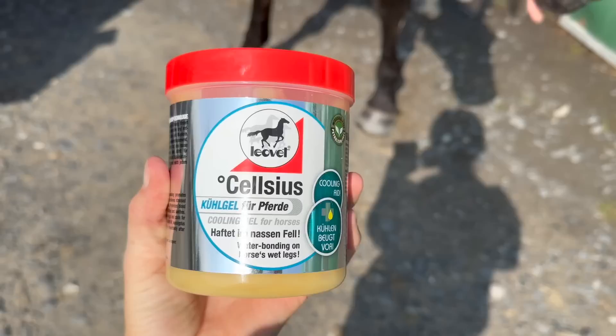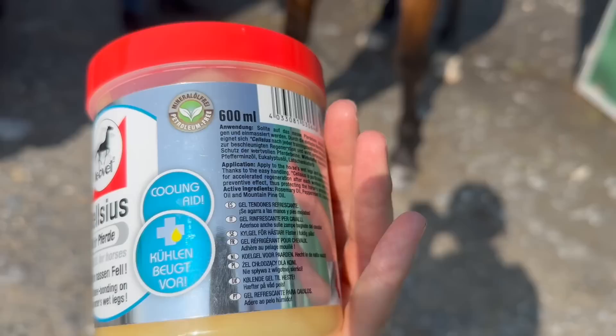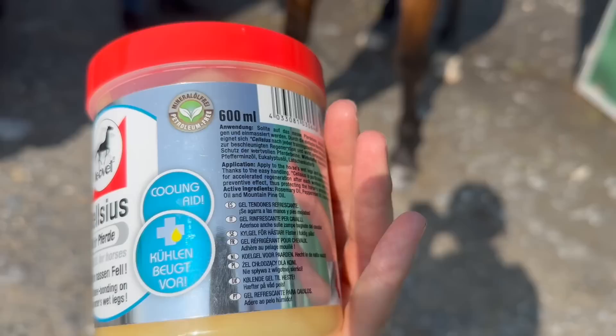Now it's time for Cal. I'm going to try some cool gel that Mackie sent me — it's like a cool gel instead of using ice packs or cold hosing. Apparently you can just slap this on, so I'll try it and let you know.